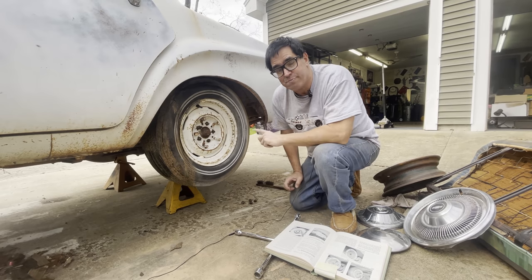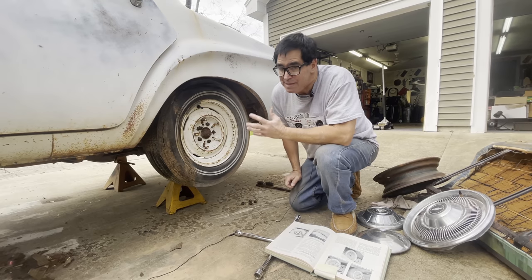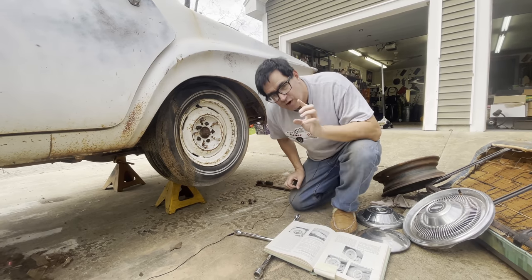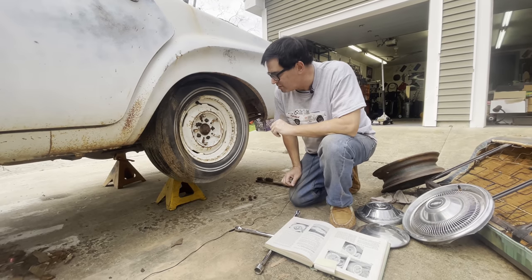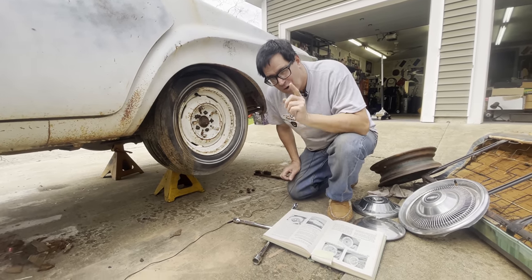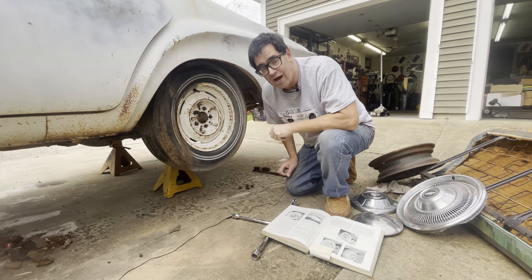Now we're going to explore the rear suspension and see if it has the big brakes and what the leaf springs are at the rear. They should be heavy-duty to match the front. The car looks very original, so we'll know. But before we do that, I want to take one second to explore something that's kind of weird and specific — some say specific to Mopars only. That is the left-hand lug nuts on the driver's side of the car.